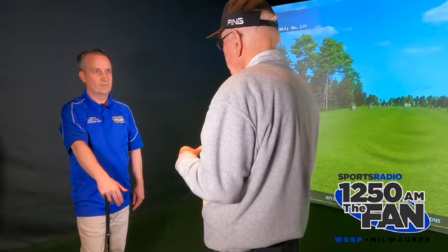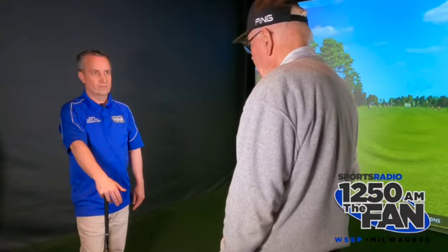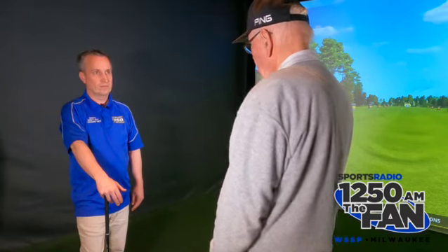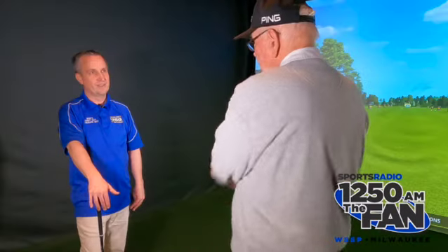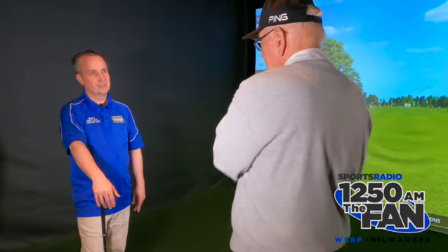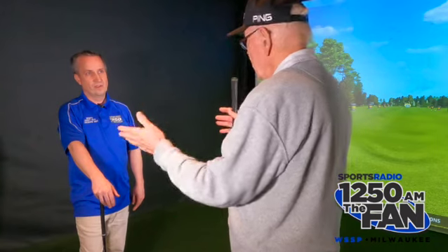You'll see a lot of tour players, when they lose their rhythm, they'll put their feet close together and swing the club. I've seen that before. Because they're looking to recapture, regain that sensation of the motion. And that's at the center of this whole thing — it's a swing. And that swing is persistent.